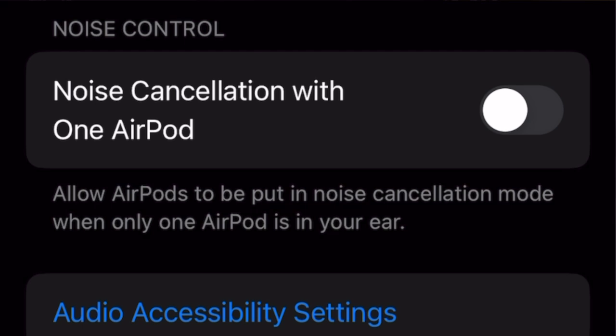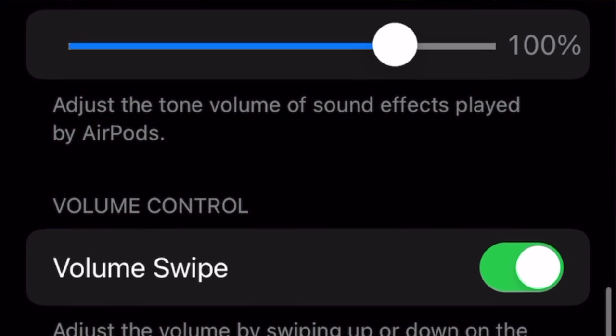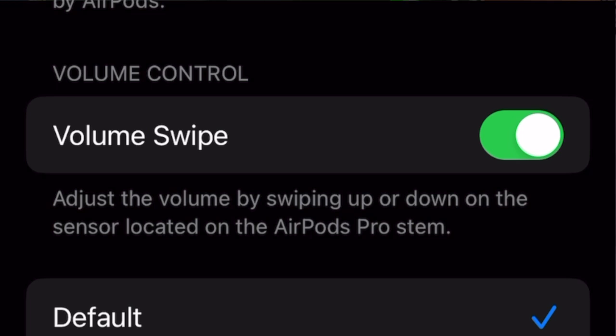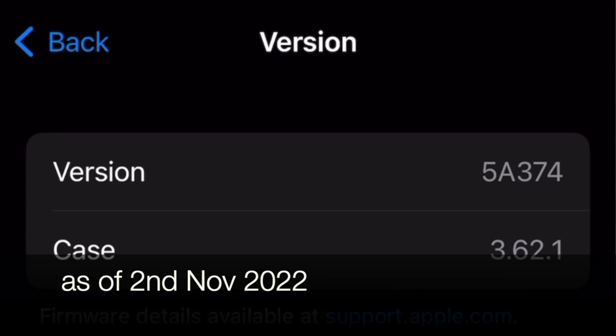You can allow AirPods to use noise cancellation mode when only one earbud is in — I'll switch that on. There's also a tone sound setting, and volume swipe is switched on by default — I'll leave it on. Adjust volume is set to default. The current firmware version is 5B374 and the case version is 3.62.1.